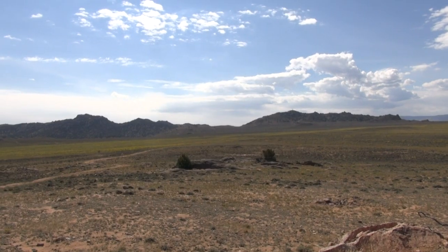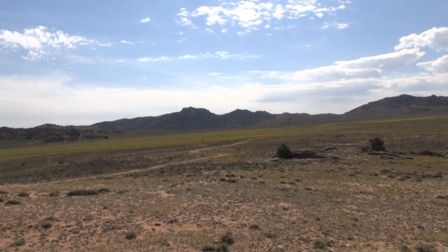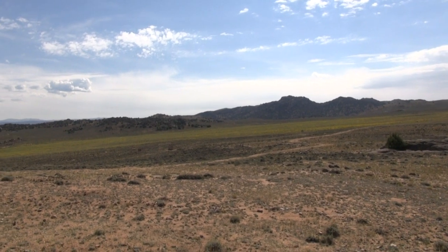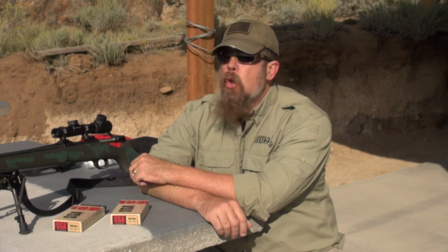I'm also excited to talk about this Weatherby rifle because, if you are in the gun culture and you're in the know, you should know that Weatherby has moved their operations, their corporate headquarters, and their manufacturing right here to Wyoming. That's right, and we're looking forward to their grand opening very soon — that is a very cool thing.